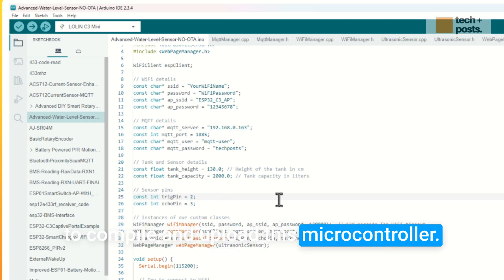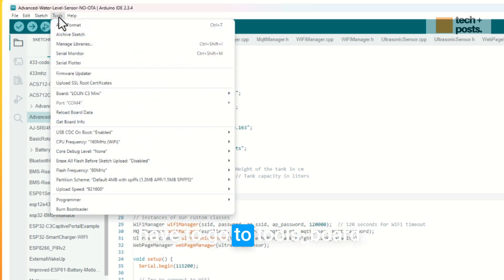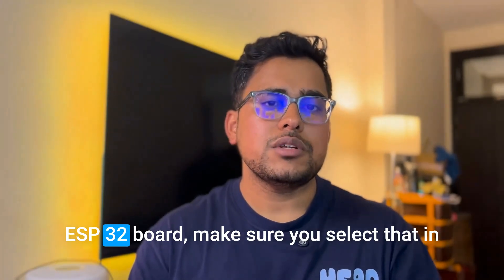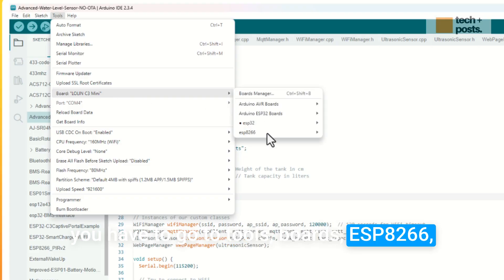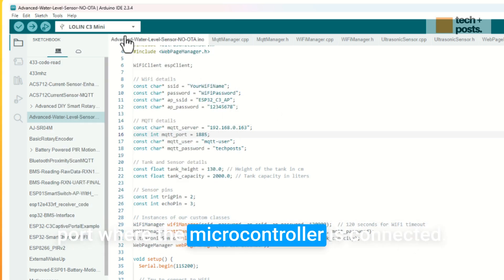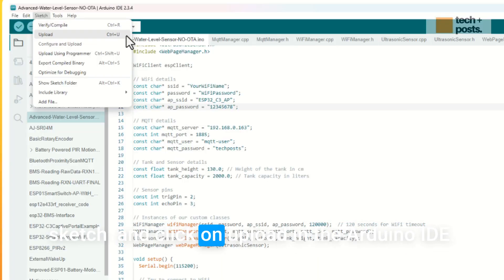Once those changes are done, connect the ESP32 or D1 Mini to your computer via USB cable. In the Arduino IDE, go to Tools > Board > ESP32 and select Lolin C3 Mini if using the ESP32C3 Super Mini, or select your specific board otherwise. For D1 Mini or NodeMCU, go to Tools > Boards > ESP8266 and select the appropriate board. Then go to Tools and select the correct COM port. Press Ctrl+U or go to Sketch > Upload to compile and flash the firmware.